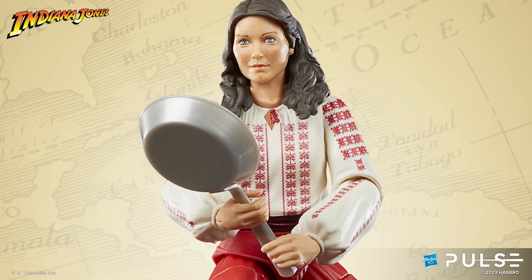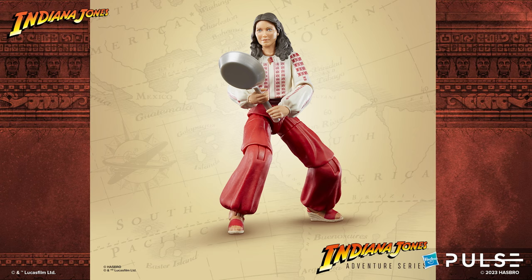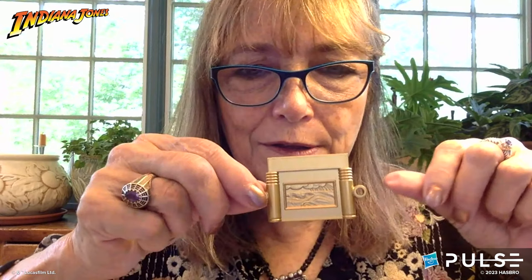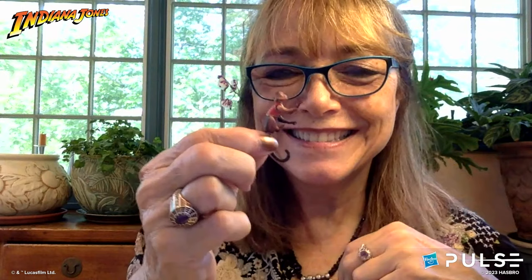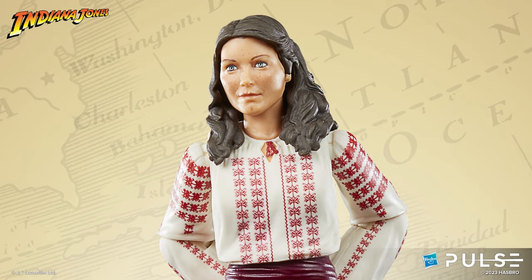Karen: I think there's also a frying pan in here, although I'm not finding it right now — often Marion comes with a frying pan. And there are these cool pieces of the Ark that you can put together. Patrick: The monkey has articulation — it's the smallest character in Indiana Jones with articulation, and certainly one of the smallest in all our lines. The photo-real technology is something we started a few years ago, and the figure has great movement and detail.